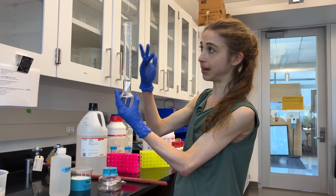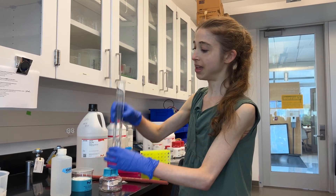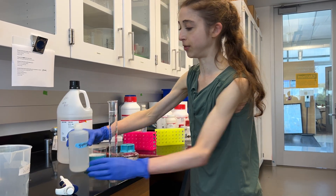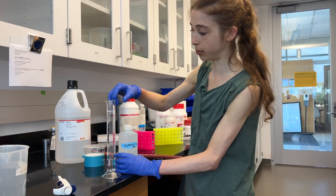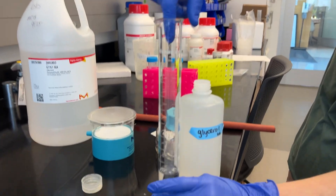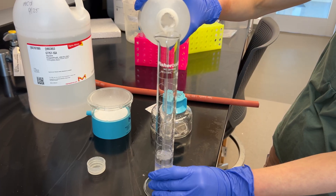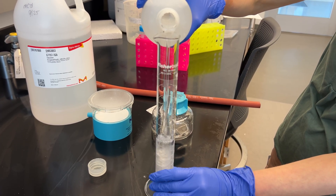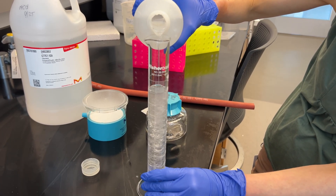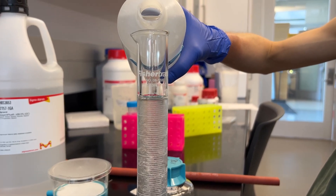I want to make 80% glycerol, so I have 20 ml of water and I'm going to fill it to 100 with the glycerol. Glycerol often comes in these giant bottles, so I transferred it to something easier to pour. I want to pour it carefully into the center of the liquid without getting it on the walls, especially not up high, then slow down near the 100 ml line so the meniscus is right on that mark.